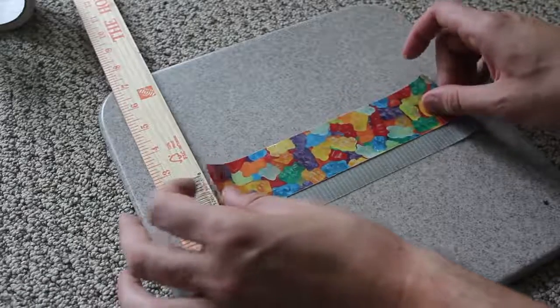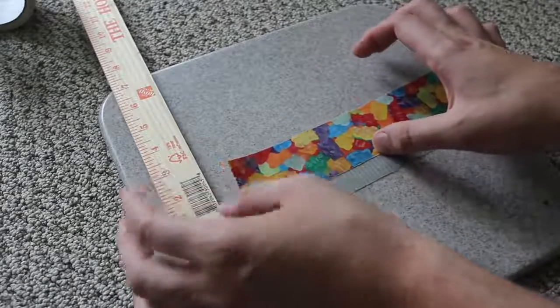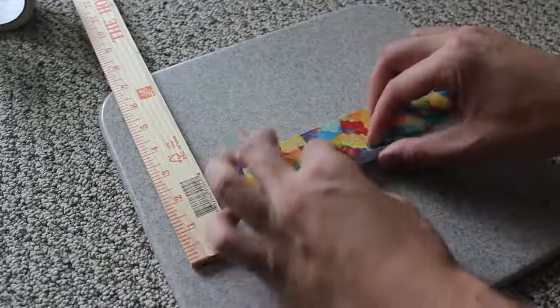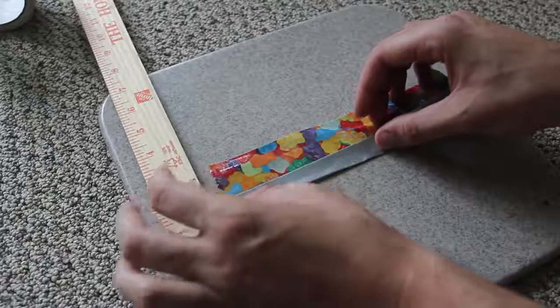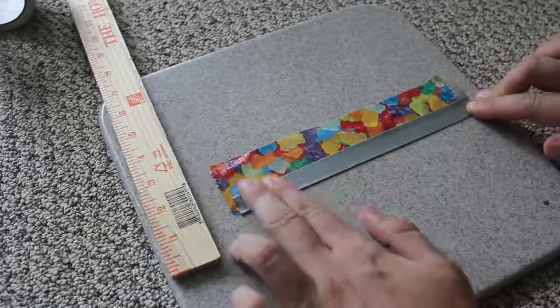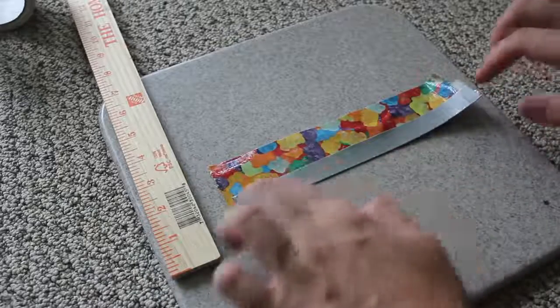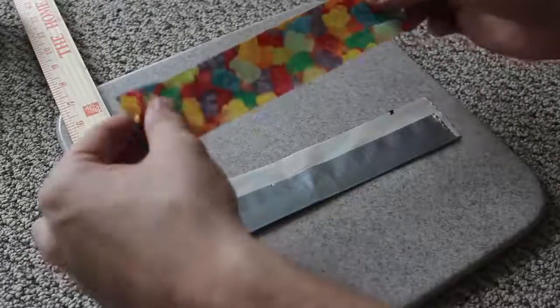I'm using the gummy bears tape — it reminds me of my gummy bear vodka video. I'm gonna fold the duct tape in half. Then what you want to do is fold it over and make sure you fold it over and try not to get any wrinkles, just like that.